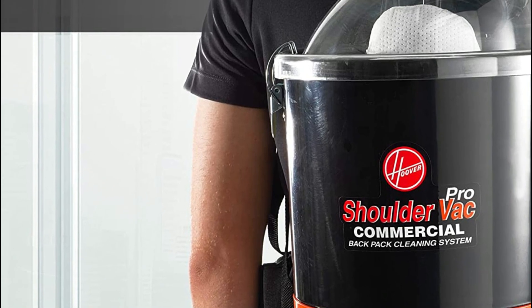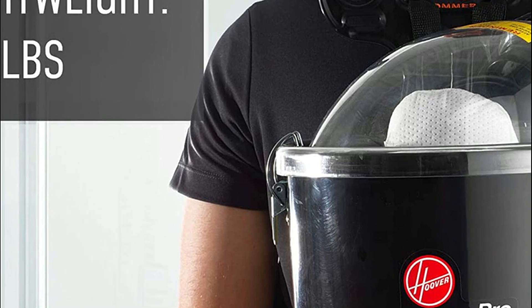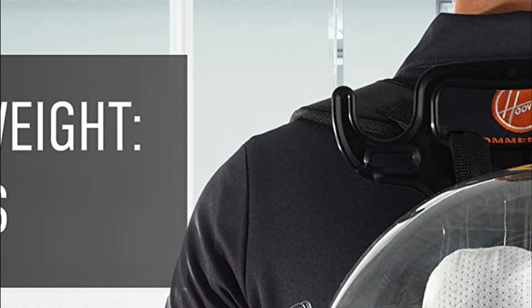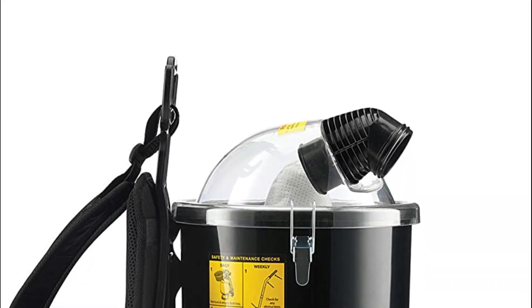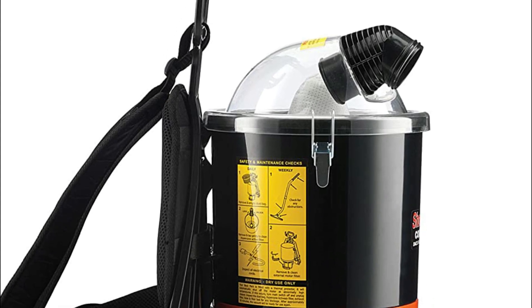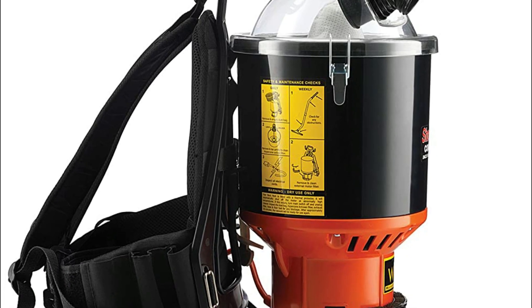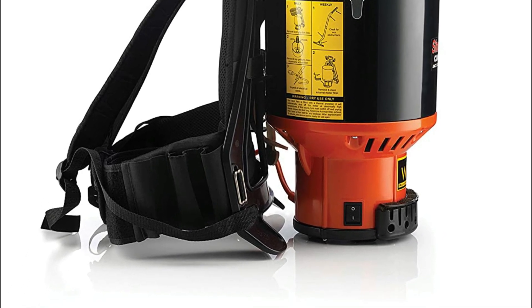The C-2401 allows you to clean without interruptions and weighs less than 10 pounds. Its compact design lets you clean narrow passageways in small spaces as well as larger areas with ease. You can store up to 6.4 quarts, and the clear dome lid makes it easy to monitor contents and determine when to empty the collection bag. The C-2401 can be used with either a cloth liner or a paper insert.